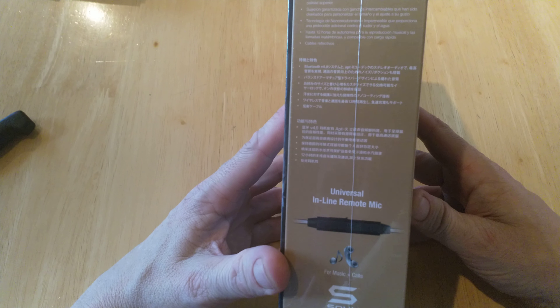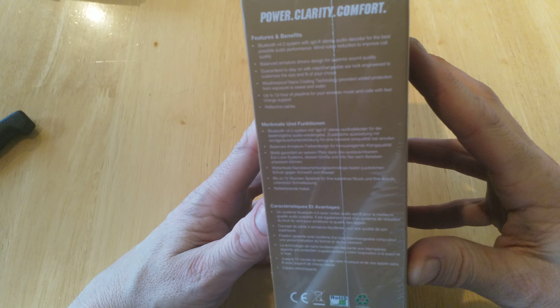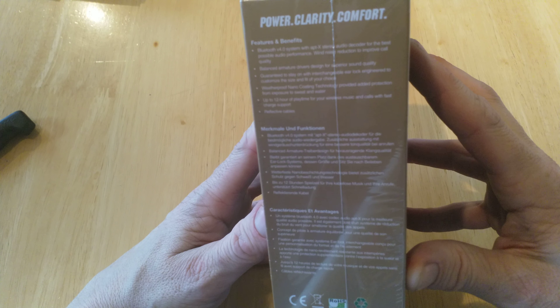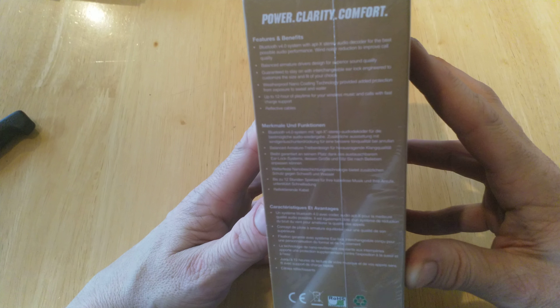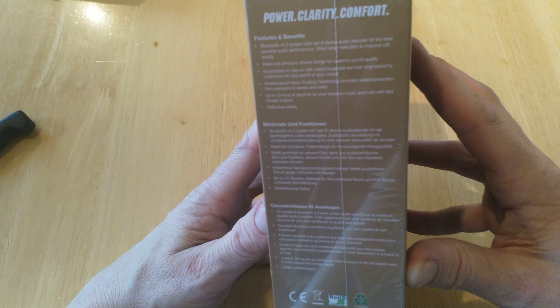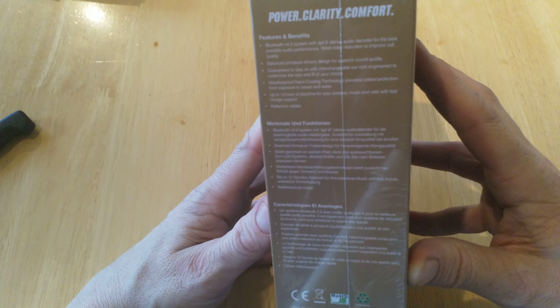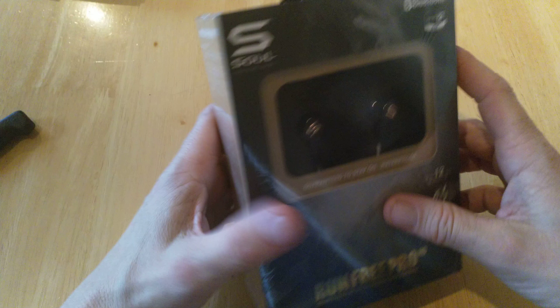It has a universal inline mic, which is pretty cool, and it's Bluetooth 4.0 with aptX stereo audio decoder for the best possible audio experience, plus wind noise reduction to improve call quality. Balanced armature drivers for superior sound quality, 12 hours of playtime, reflective cables, and weatherproof nano coating — so let's check them out.